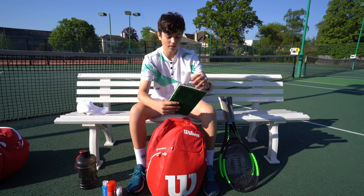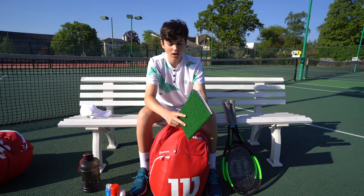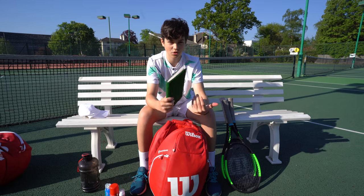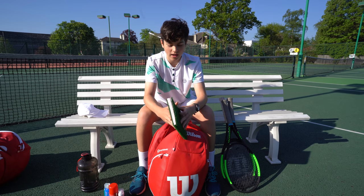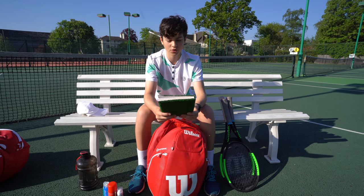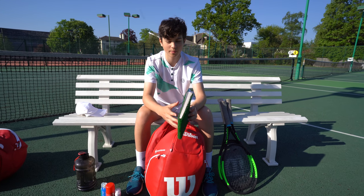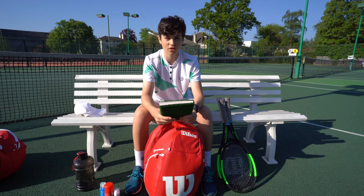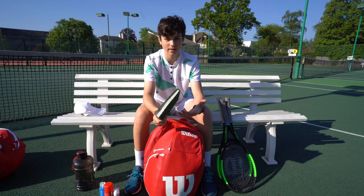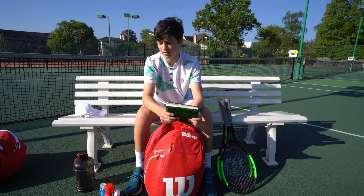Next is my tennis book — very important for writing down notes or reading between matches. Maybe I'm down and need to think about what I need to do better, or maybe I've played this opponent before and keep notes on them. I find this really important, so you should definitely get one — any book will do. Just to write down your thoughts during the match, or even to get some anger out. When I'm frustrated, reading it helps me calm down.